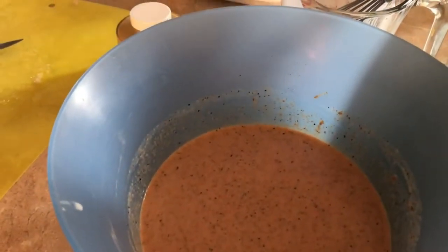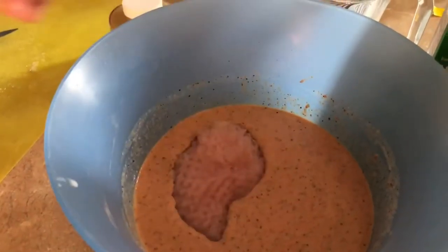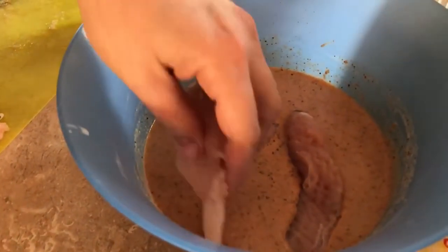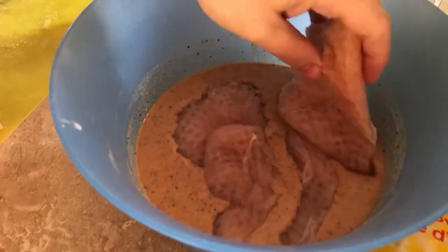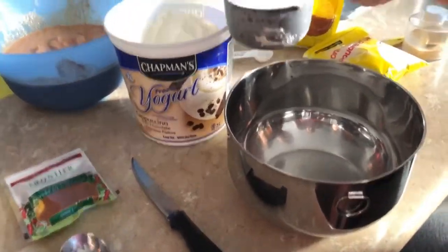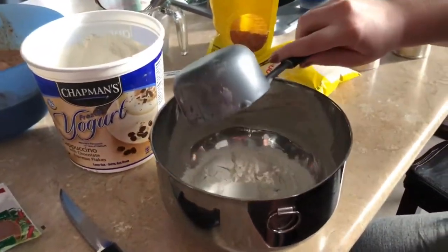Then you mix it all in this bowl and dip the chicken in there. We're going to marinate the chicken — you can cook it right away if you want, but the longer it marinates the tastier it is. So this is going to be the breading.